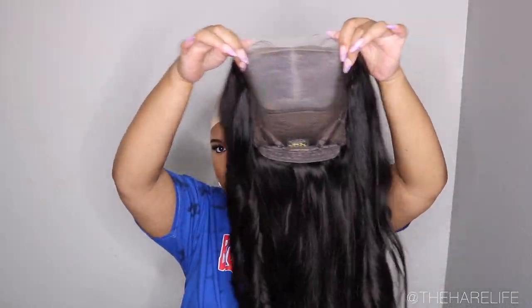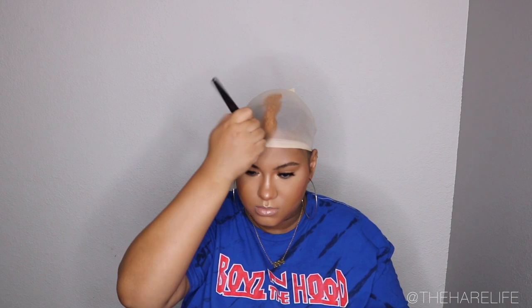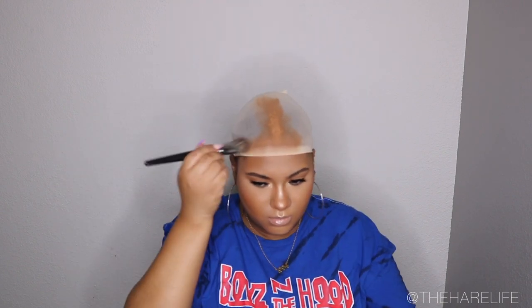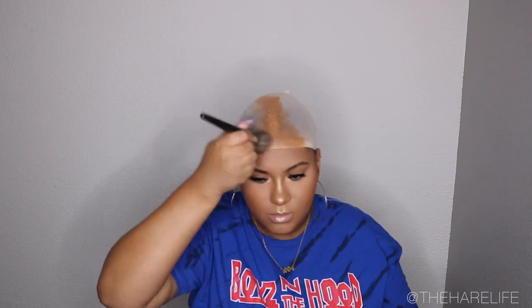For the install, I take my Morphe foundation — or whatever foundation you're wearing — with a foundation brush and apply it all over the front part of the hairline on my cap and where my middle part will be. Then I do that exact same step on the lace of the unit.